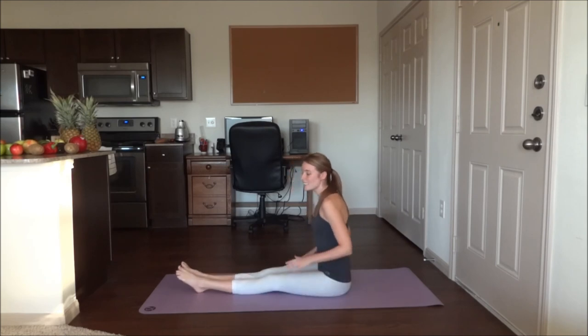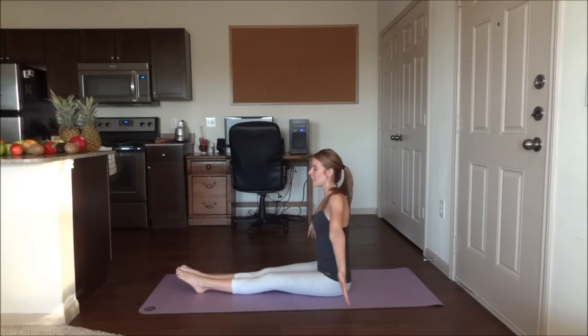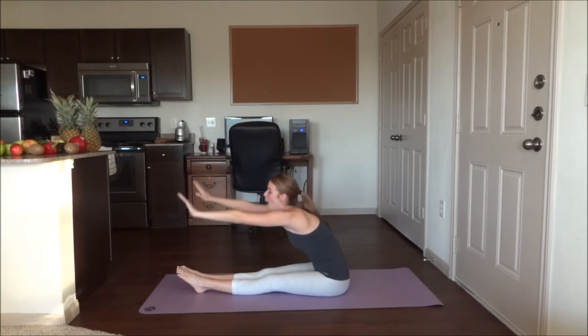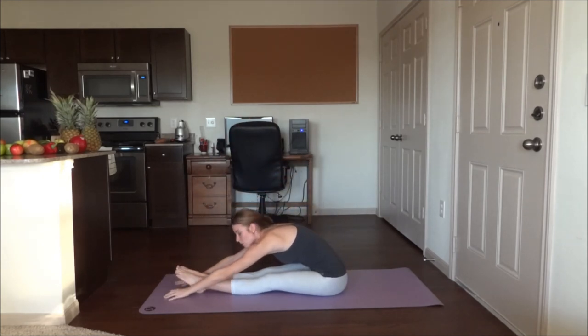Go ahead and have a seat and lengthen the legs out in front of you. We're going to inhale, bring the arms all the way up and exhale through the mouth, all the way down, reaching for the toes.